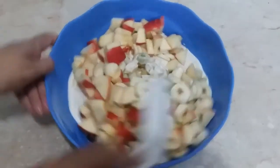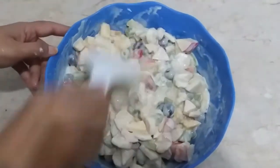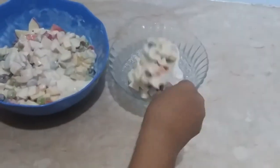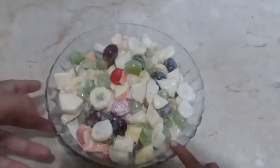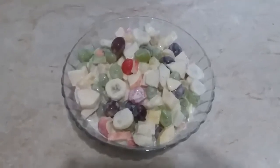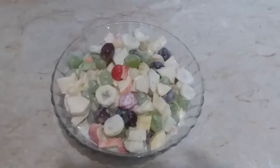Now mix everything together and transfer it to the serving dish. This is our fruit chaat. Now place it in the fridge. After 1 hour, take it out of the fridge.